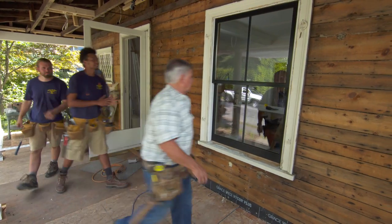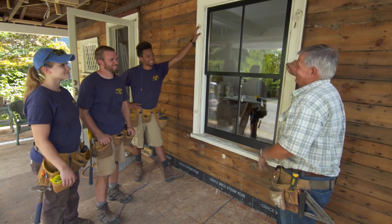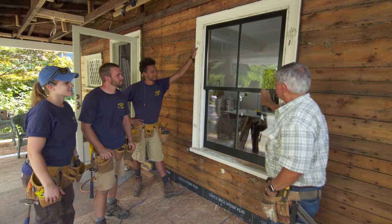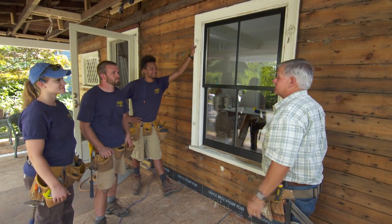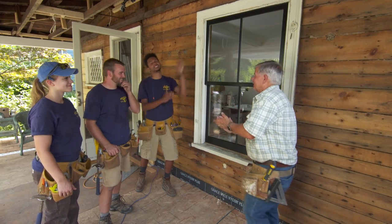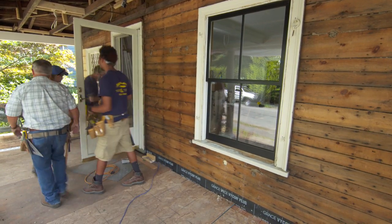That's one sharp-looking window. The aluminum keeps it smooth and they'll never have to paint it. They're also going to save a lot of money on their energy bill. We only have 33 more to go — sun's not down yet, so let's get going.